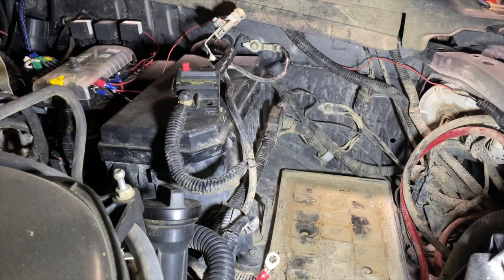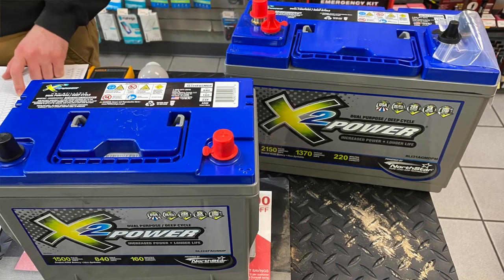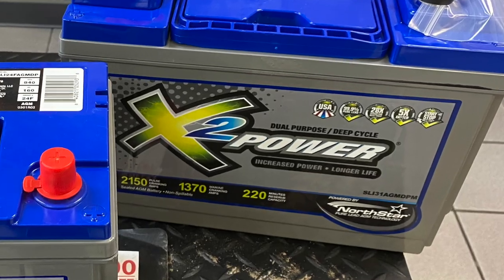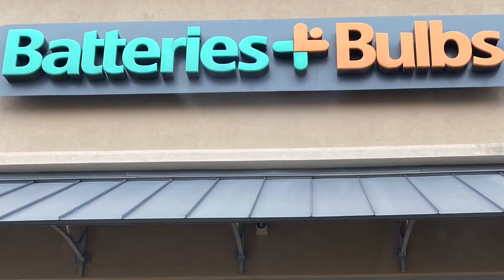So I went ahead and used the 10% off coupon at Batteries Plus and got myself a 31M. But these AGM batteries come with a free replacement warranty, and I'm used to the old lead acid non-AGM batteries where you just get a prorated discount on the next battery. So I brought the old battery down to Batteries Plus thinking I'd get some money off the 31M I just purchased, or maybe a refund for my core charge.